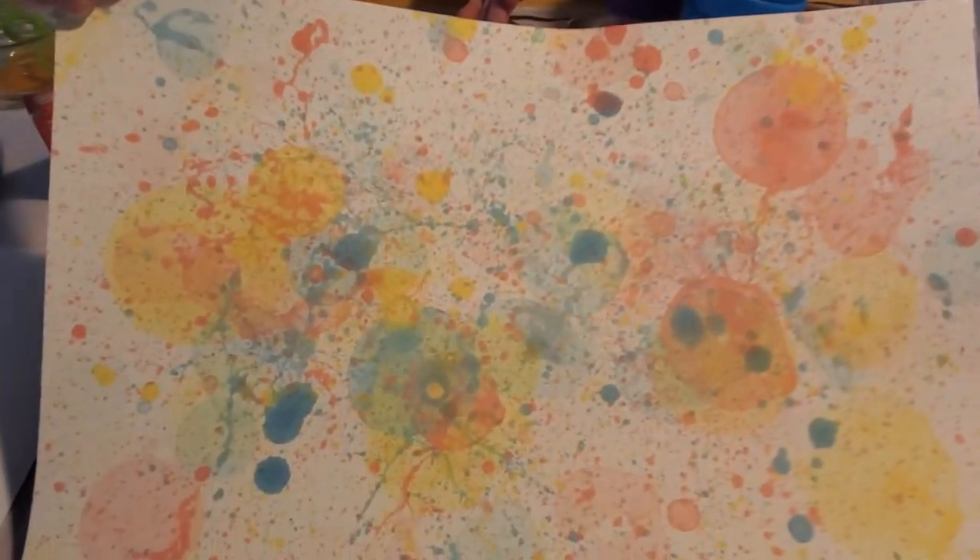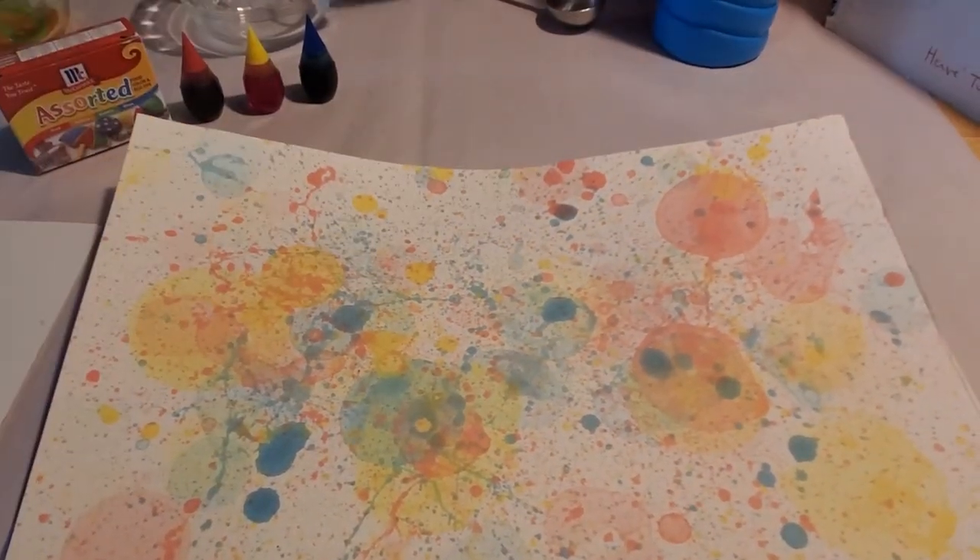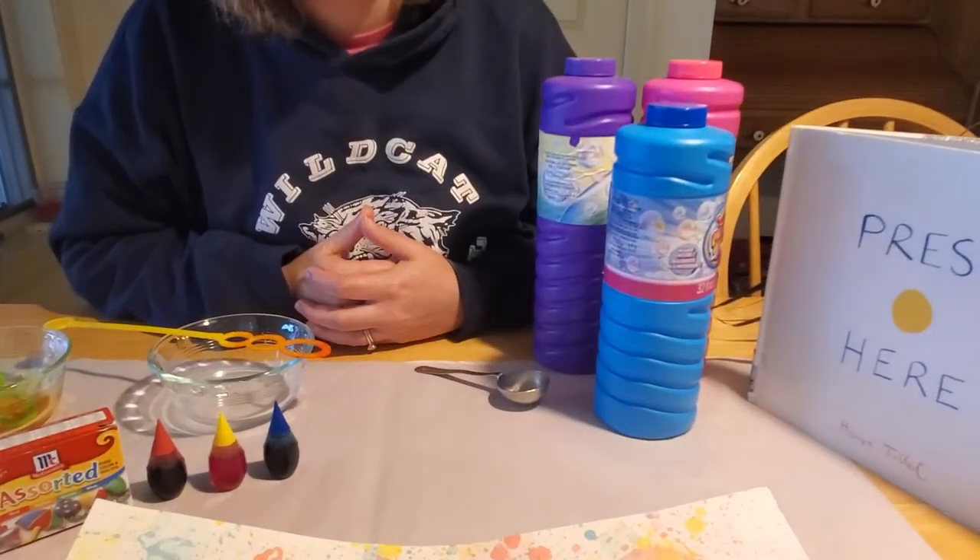We're going to make bubble paint art. All I did to make this was mix food coloring with bubble mix and blow bubbles onto paper.